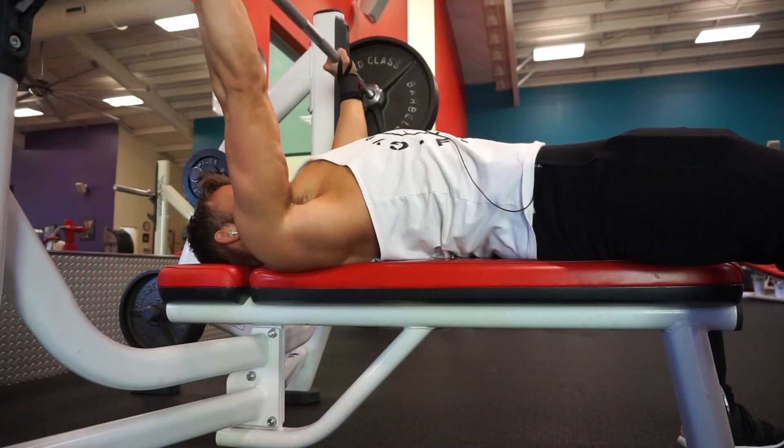Hey, what's up family — it is Tuesday, July 21st. On my way to the gym right now, about to hit a push workout. Going to be hitting chest and triceps today.